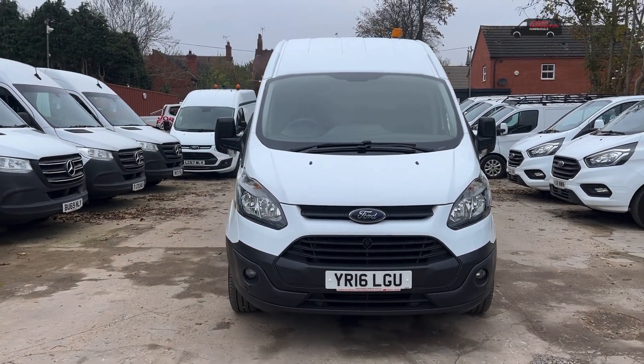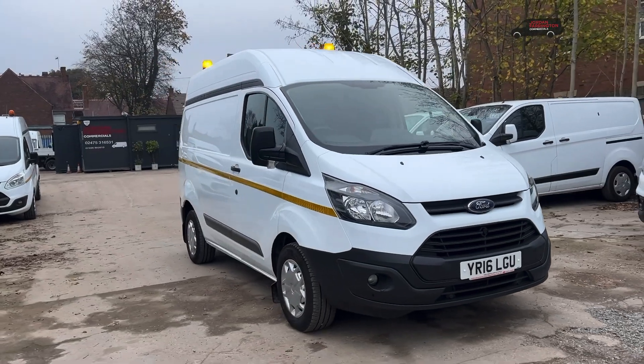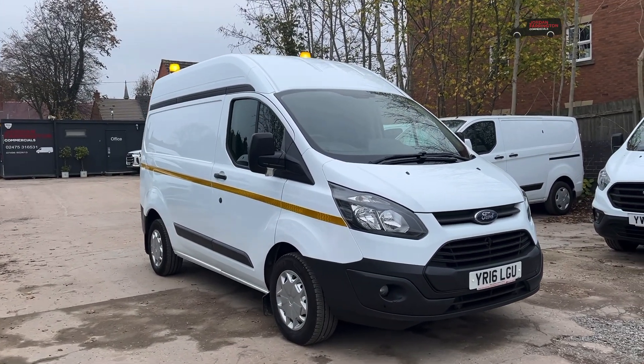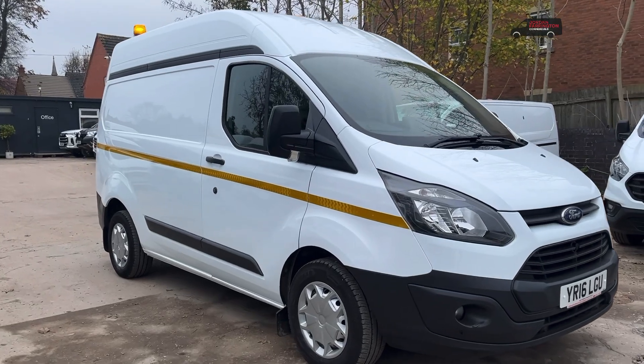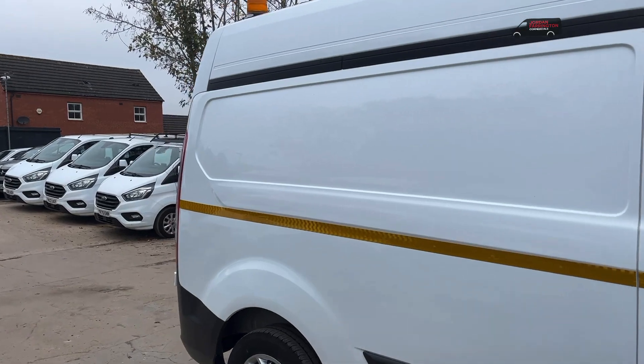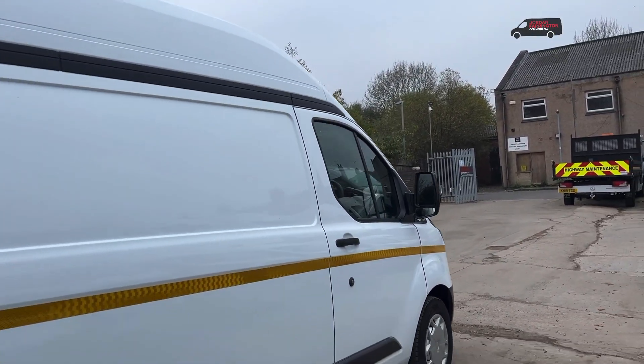Hello from Jordan Frampton Commercials. Here we have a Ford Transit Custom — this is a short wheelbase with a high roof. This is an ex-Virgin Media van, as you can see it's a 16 reg, so this is the 2.2 engine, which some people do still prefer. I've seen flashing beacons front and rear and a full-length reflective stripe.